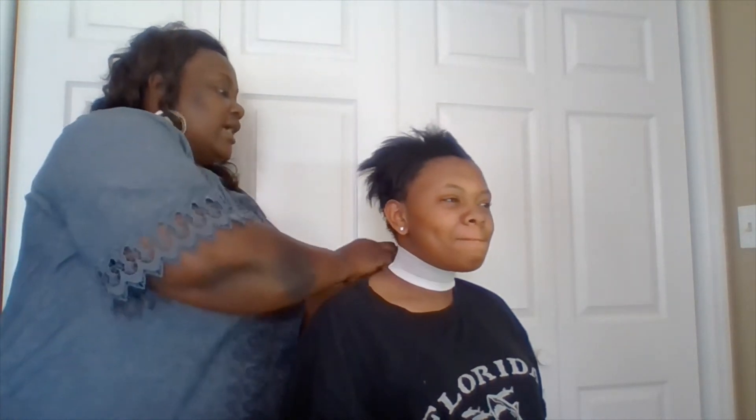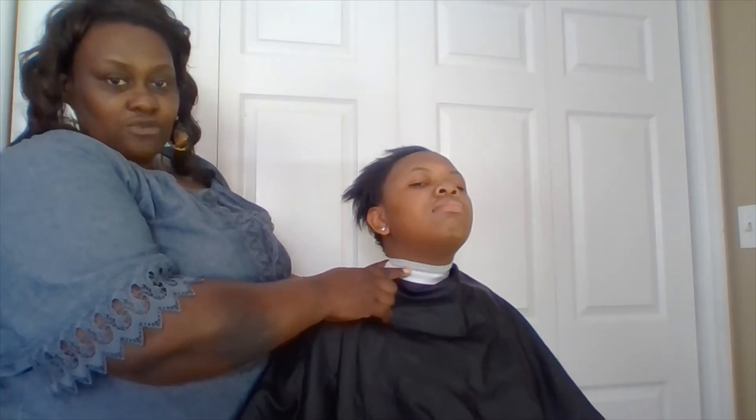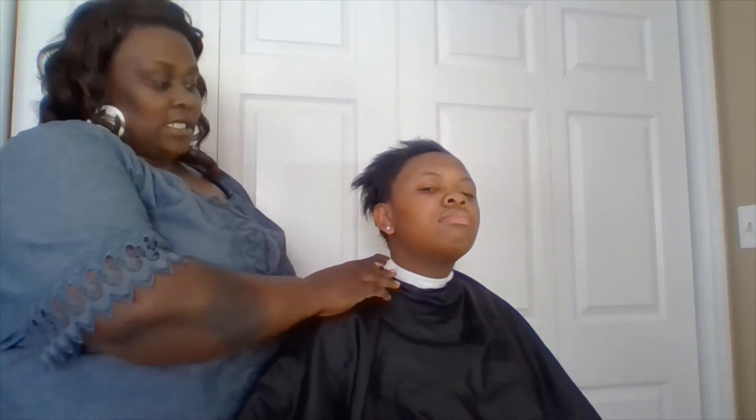I will place the neck strip around my client's neck, using my finger to nudge my client to move her neck up. Then I will take the cape and place it around my client, making sure the cape does not touch the client's neck. If you lift up my client's neck, you will see the neck strip and the cape. I fold it down around the neck strip, and then I could spray the client's hair with water and proceed with the haircut.